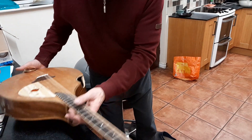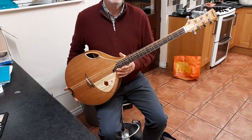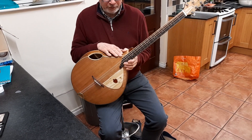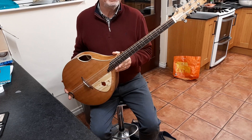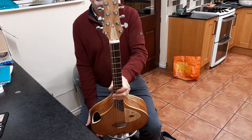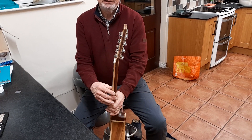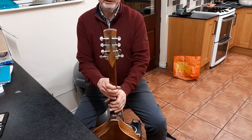Good evening. I'm doing a demonstration of my bouzouki build number 14, and I'll give a run through of the different elements of this bouzouki and then let you hear it.